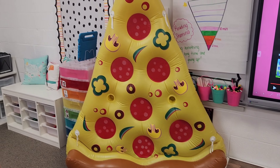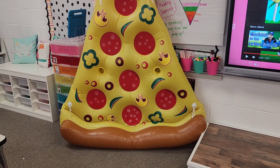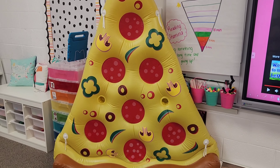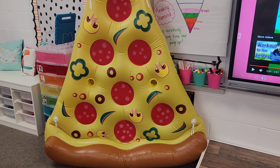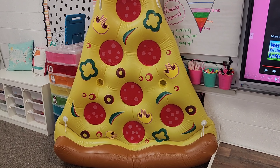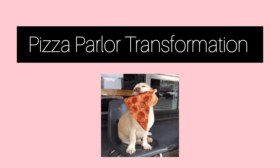Here is our giant five-foot pizza that I brought in — it's just an inflatable. Students were really engaged with that. We talked about what shapes were on the pizza and counted all the things on there. It was a really fun and engaging activity for the students.